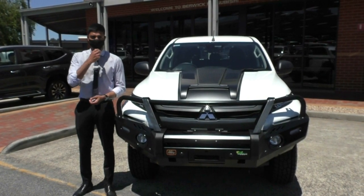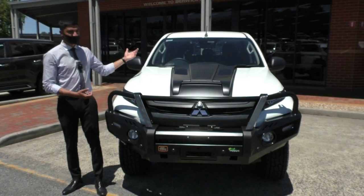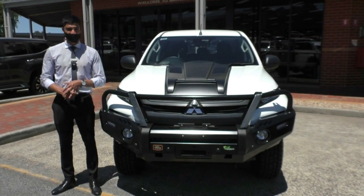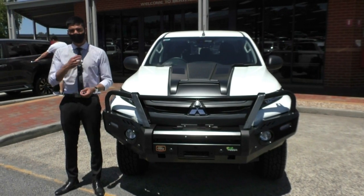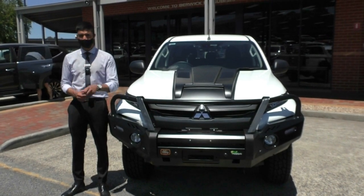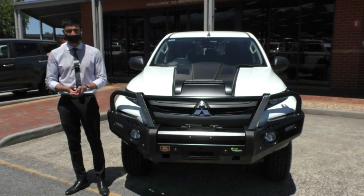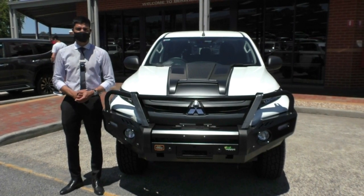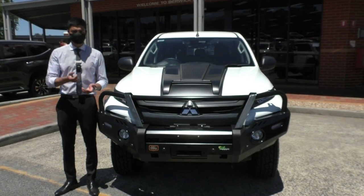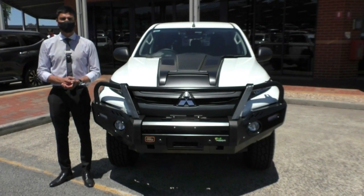I'd also highly recommend talking to us about a hydro pack — that gives you a lifetime warranty on the white paintwork as well as interior protection, making it a lot easier to clean and maintain and protecting your investment. These two programs are at an additional cost, however if you're using our in-house finance we'd love to introduce you to our business managers Julie and Mario. Lastly, make sure you jump onto Google, search up Berwick Mitsubishi — with over 1,100 reviews and sitting at 4.8 stars, you can be assured you're dealing with the right people. My name is Mathan, thank you so much for watching.